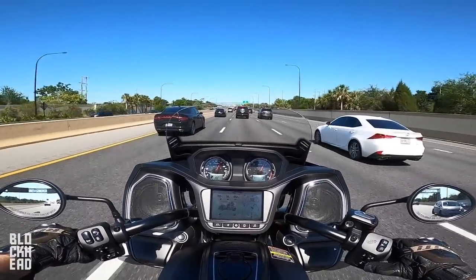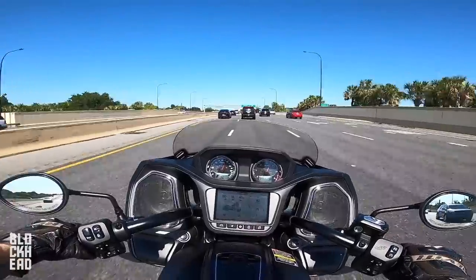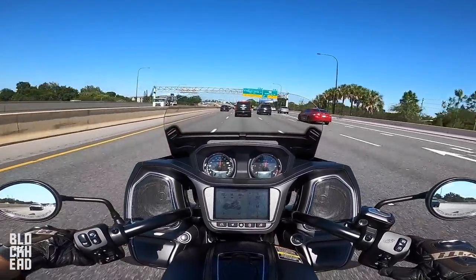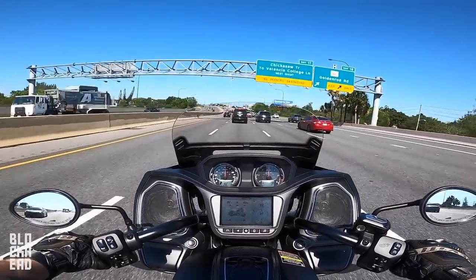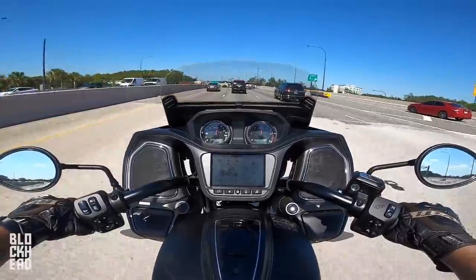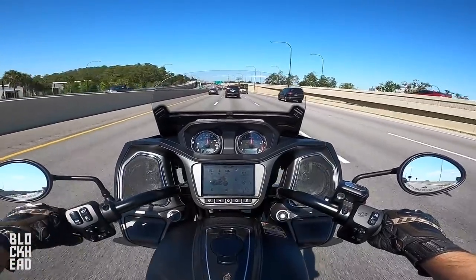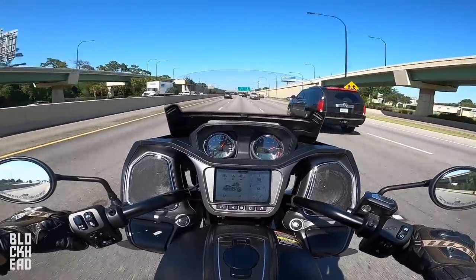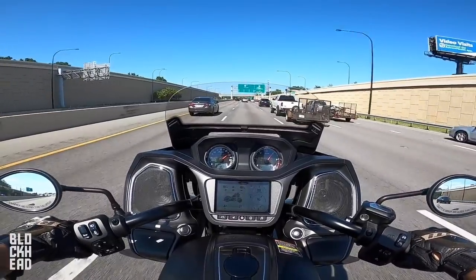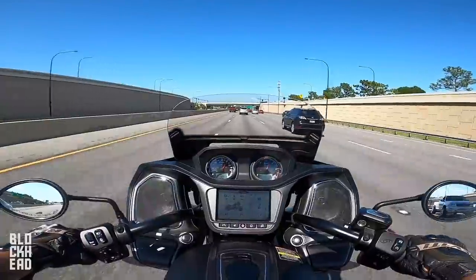It adjusts about three and a half inches and you can replace the windshield to a different height if you want. I think I like the windshield down more — the cool thing is I don't have to get off the bike and change it, I can just use this little button right here. Man this thing is comfortable. It does not feel like you're going as fast as you're going on this thing, it's so smooth.